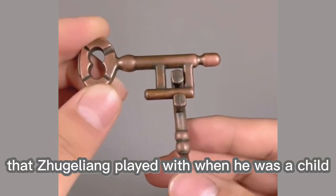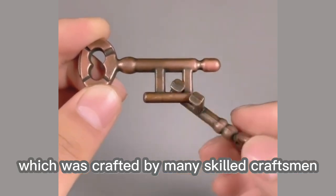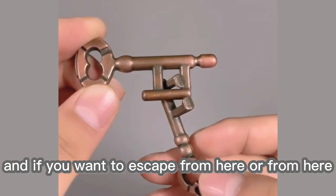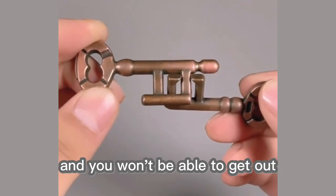This is another toy that Juga Leon played with when he was a child, called the Indissoluble Lovelock, which was crafted by many skilled craftsmen. Its gameplay requires you to separate these two indissoluble keys, and if you want to escape from here or from here, it is impossible because it will be stuck and you won't be able to get out.